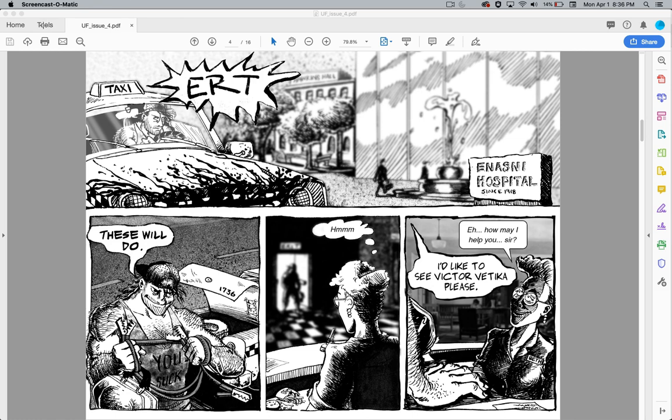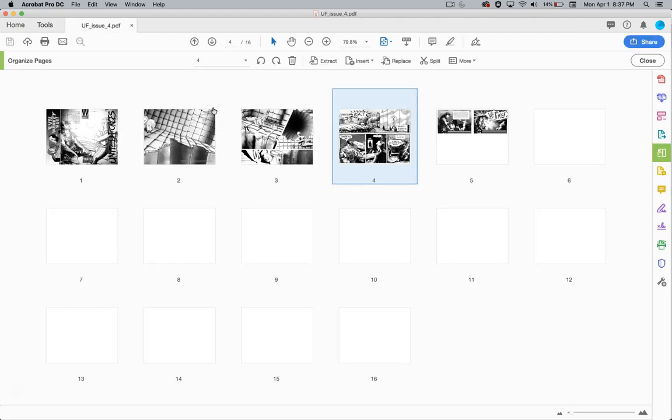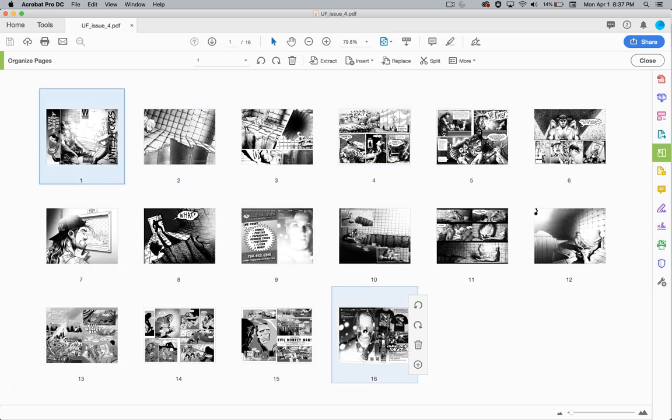Let's go to Tools in Adobe Acrobat and go to Organize Pages right here. I have the cover, and the inside of the cover is the last one down here with advertisements. Then I have what Greco Printing / Comic Wellspring says is the inside of the comic book.